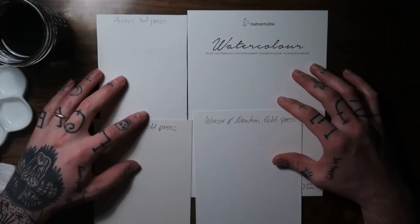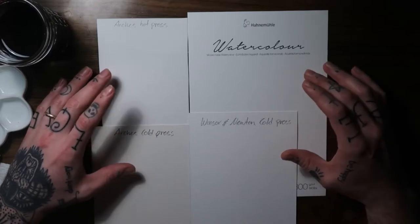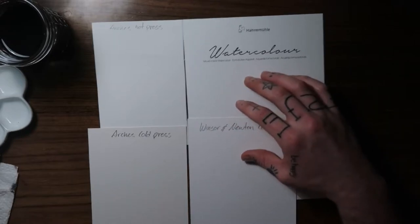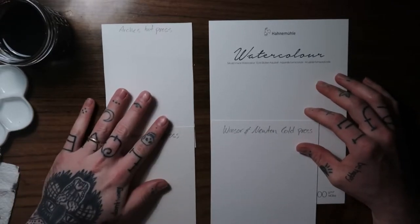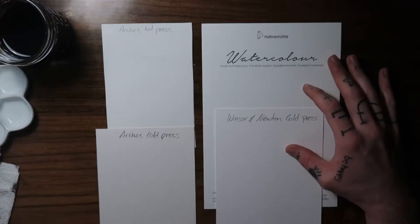Welcome back to my channel. Today I want to do a little video on watercolor paper for painting tattoo flash. I've got four different papers here — I've used two of them before, the Arches, and I've never tried either of the other two, so we're going to try those out today and see what we think.